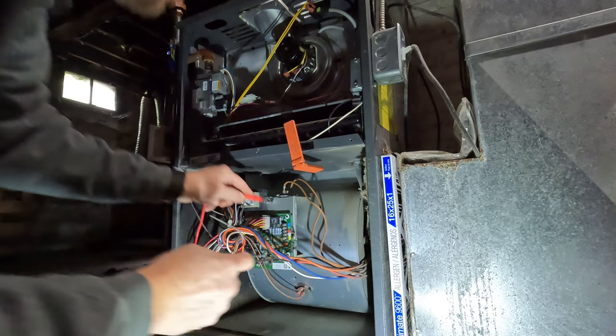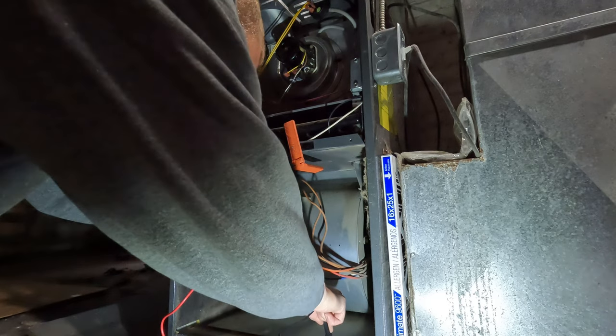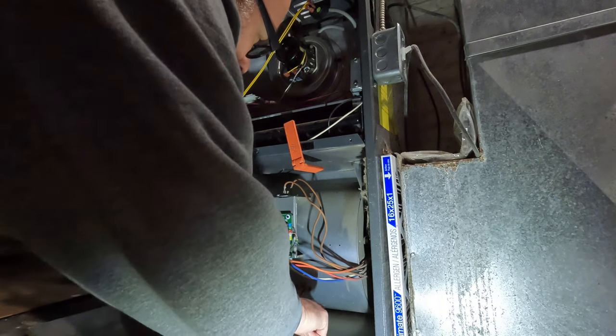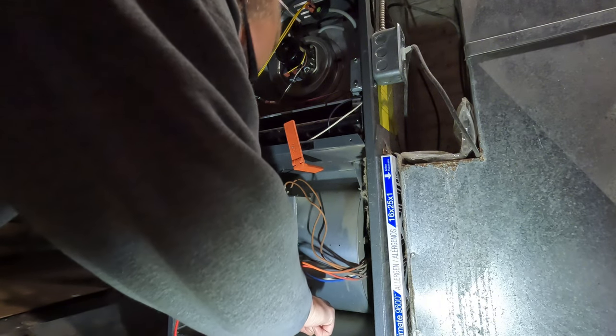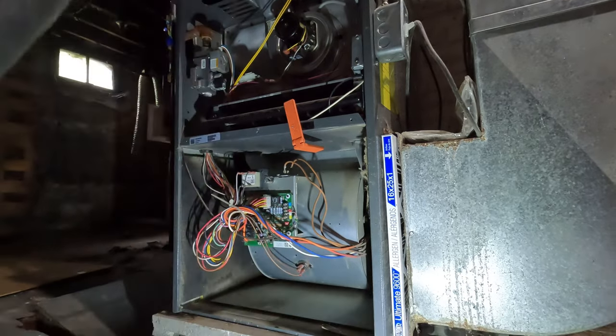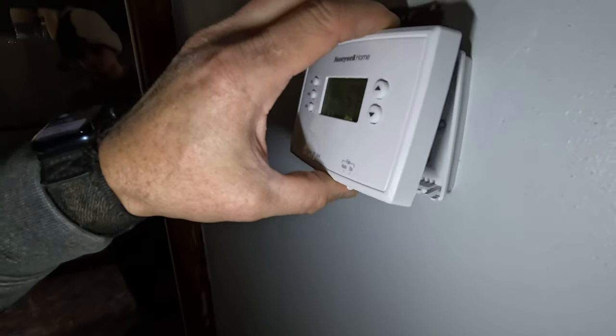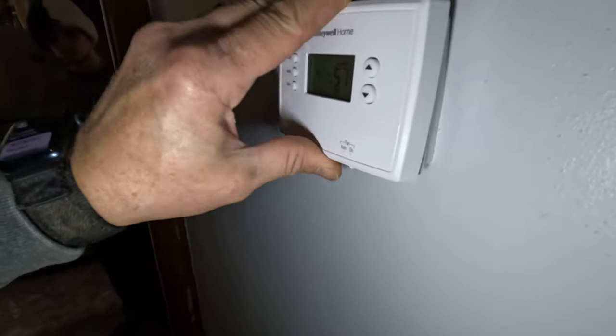Nothing's coming on, we have no power somewhere. The thermostat is not calling for heat, so let's go find the thermostat and kick that on. Here's the problem — it wasn't on all the way, it wasn't pushed in.